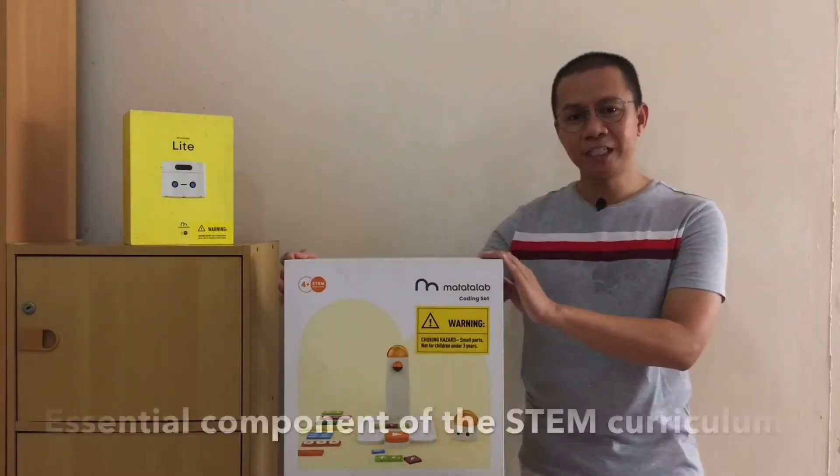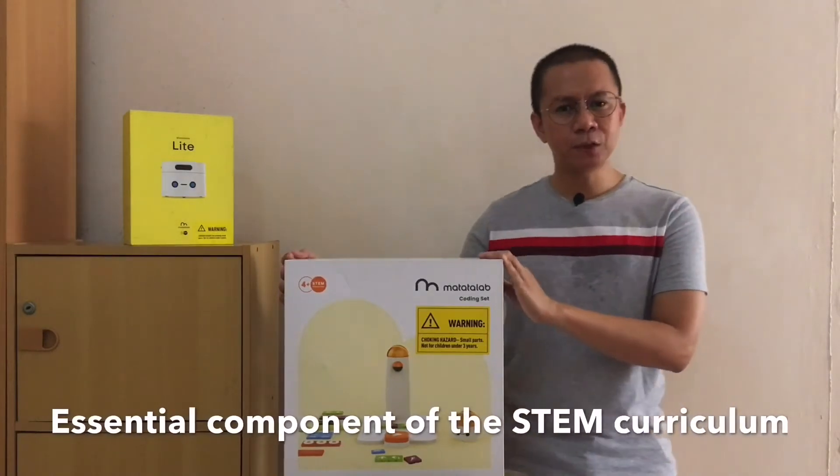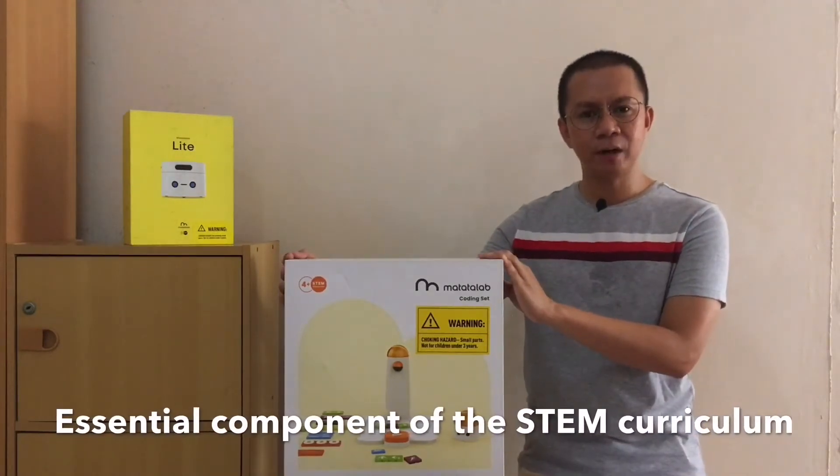This is perfect for preschoolers, homeschoolers, and elementary students to appreciate and get started early on in the STEM curriculum.